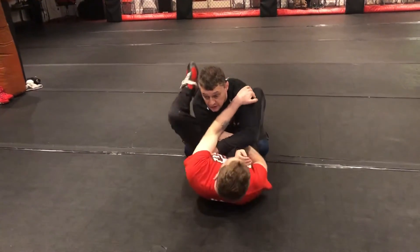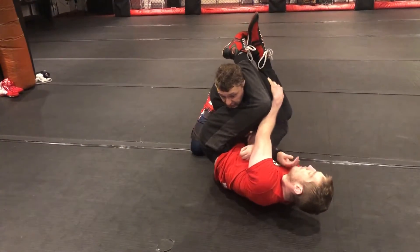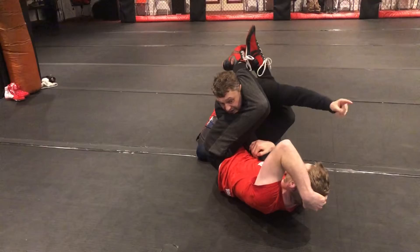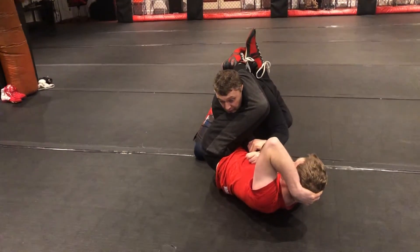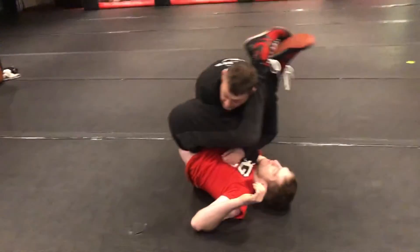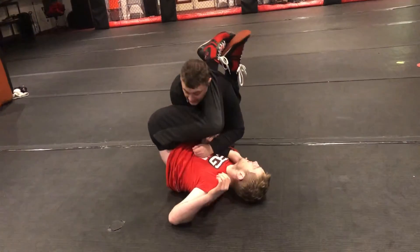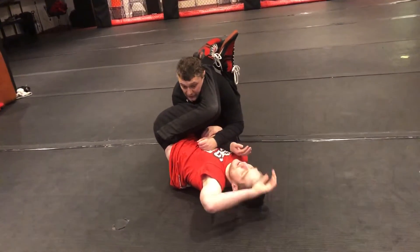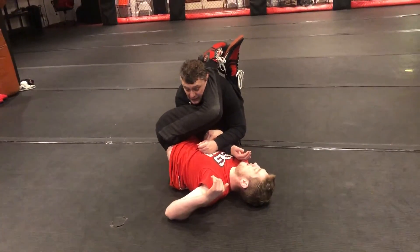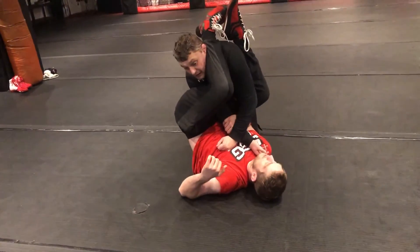So the first thing we're going to look at is when they've got this arm isolated and this arm's in this position as well. I'm going to come in and I'm going to stack. I'm trying to keep everything controlled, because if I pressure in and he just kicks me through, he's going to break my arm.